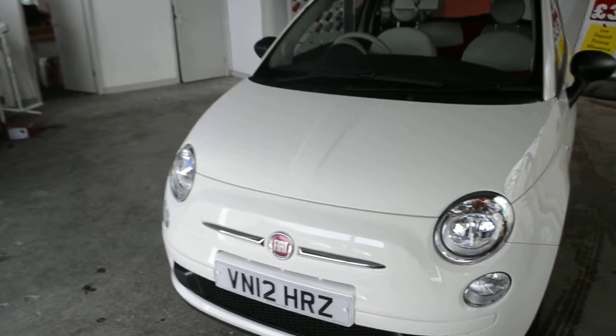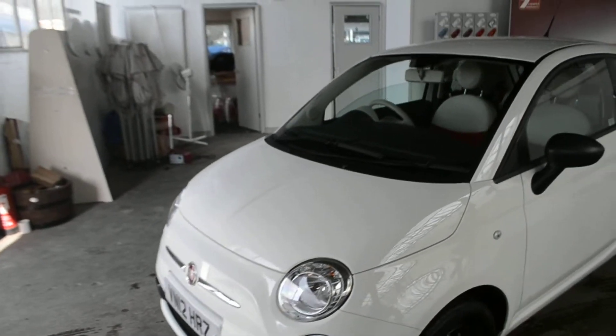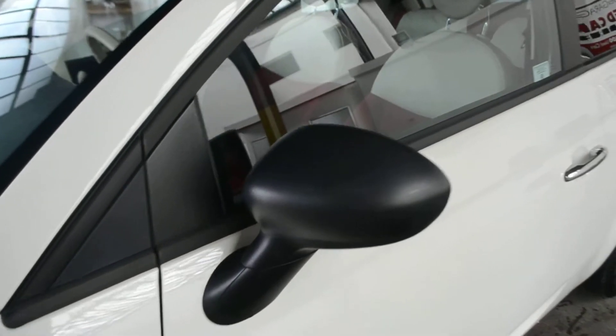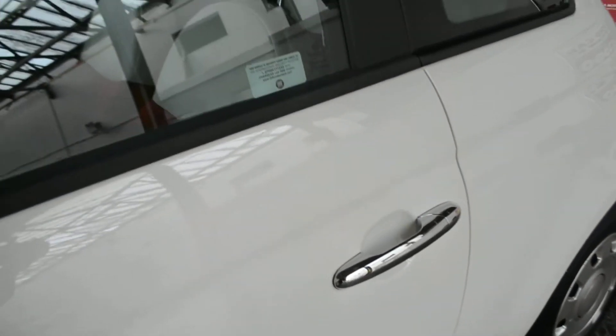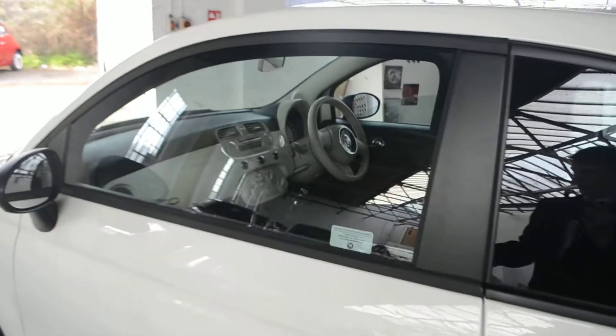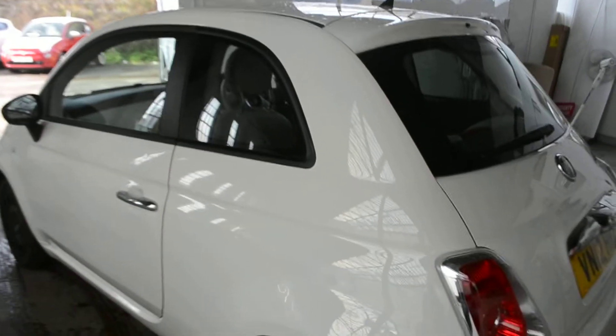This vehicle is in tax band C, which equates to £30 per year in road tax. We do have black wing mirrors as well as chrome door handles. This vehicle also has remote central locking as well as an MP3 compatible radio.